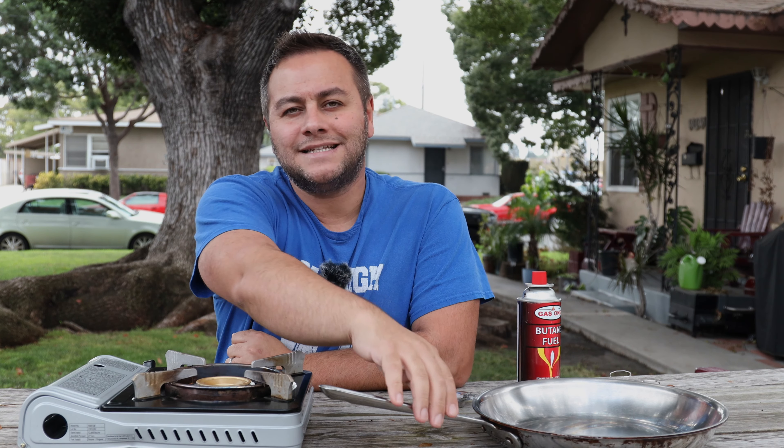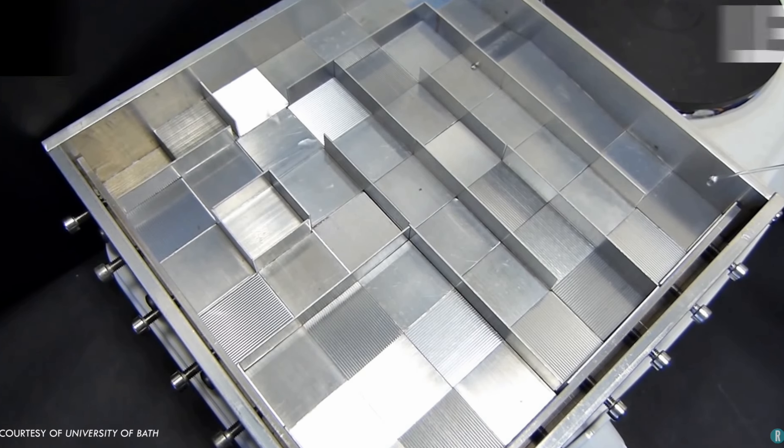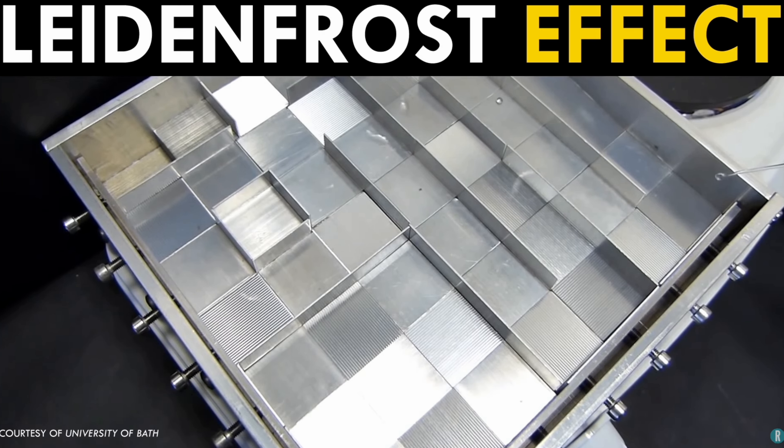So what exactly is the Leidenfrost effect? It's a very cool scientific phenomenon that occurs when liquid water meets a very hot surface. What ends up happening is that liquid water begins to vaporize on contact with that very hot surface, and then the liquid water floats on top of that vapor gas in a very cool effect. Today we're going to find out at what temperatures it actually happens.